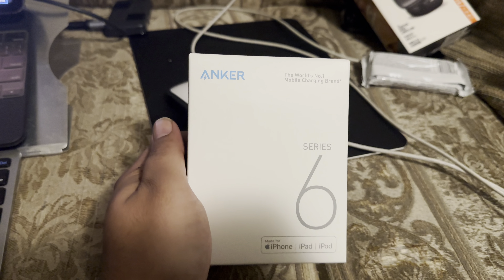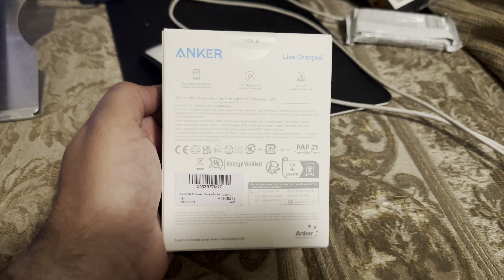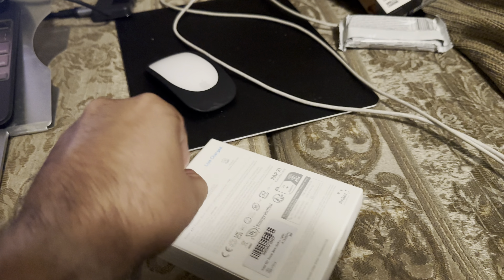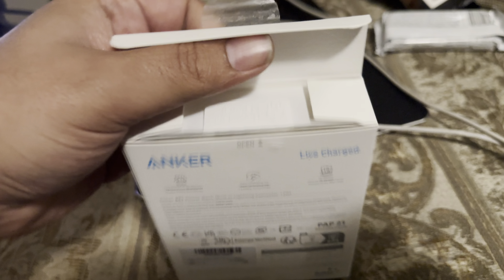So, this is the Anker Nano battery for the iPhone — this is for the iPhone 14 and below. This thing is pretty cool. You just stick it right in your phone from the bottom. I got it to use for work because I'm always sticking it on like the holders in the car and stuff. So let's see what comes in this thing.